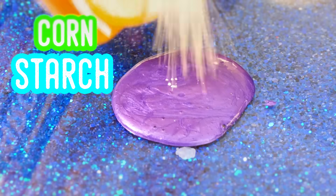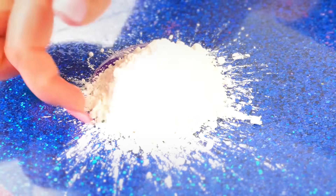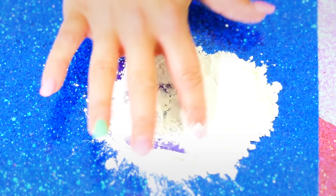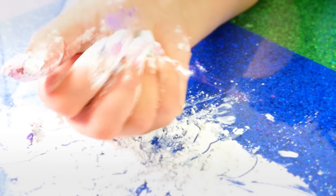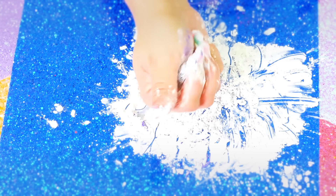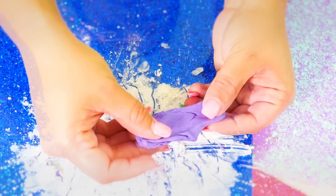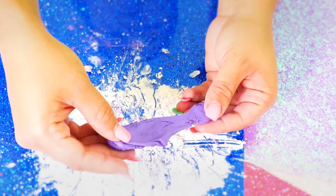Now it's time to add some cornstarch. I added way too much cornstarch, so let me just slide that off. You add some cornstarch and we're basically going to make a butter slime with this. Mine got a little too dry, so I added in some more body wash. Once it gets this consistency, it's perfect — no glue butter slime.